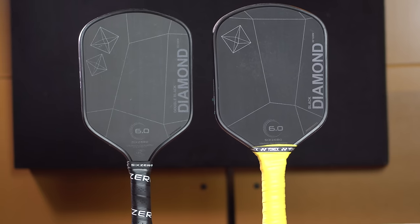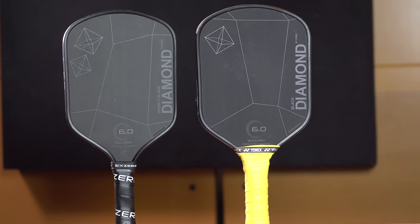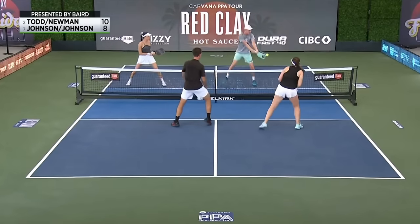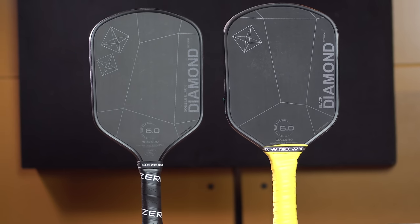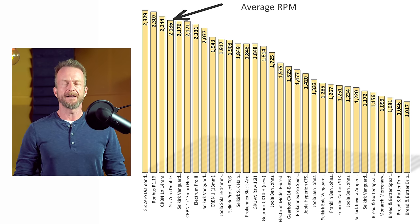My choice for the best value Gen 2 paddle is the 6-0 Diamond Series. I've been playtesting both models for the past two months and will be doing an intensive review soon. The single black diamond is their power model, and the double black diamond is their control model. Both use Torre cloth, thermoforming, and edge foam. Thermoforming is basically a strip of carbon fiber attached with a weld union around the entire perimeter of the paddle including the neck and handle, which completely eliminates the Achilles heel of Gen 1 paddles — that tendency to break in half at the neck, as Riley Newman experienced at Daytona Beach. Thermoforming also provides an expanded sweet spot and more power.